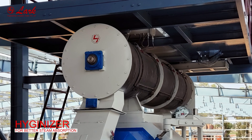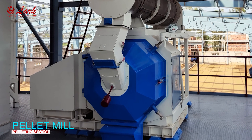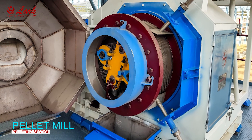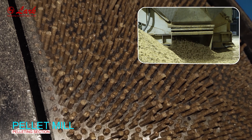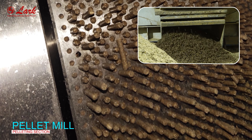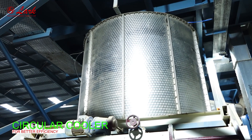Hygienizer for better steam absorption. Pellet mill. Circular cooler for better efficiency.